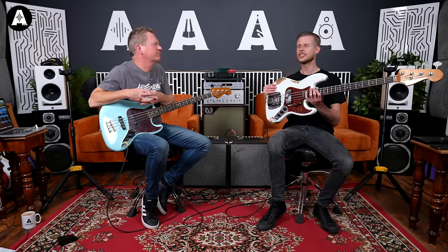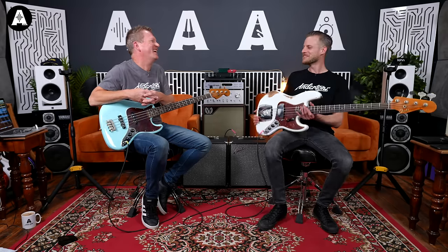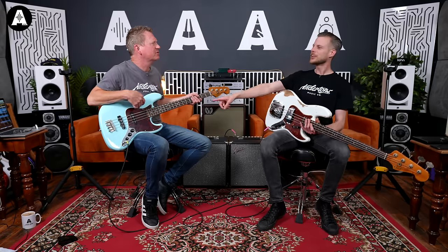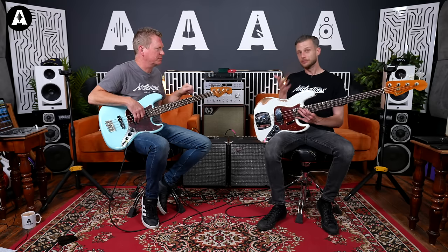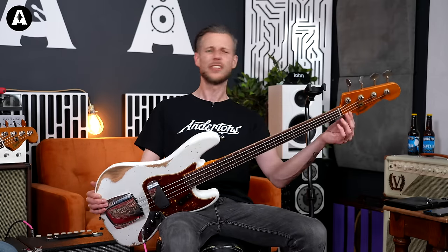This is nearly 14 times the price of that. The Squier is £339, and this one is £4,299. So big difference. We'll talk you through it, have a little play, and hopefully you can hear some differences that are worth £4,000 - but maybe you don't. It'll just be interesting to see.